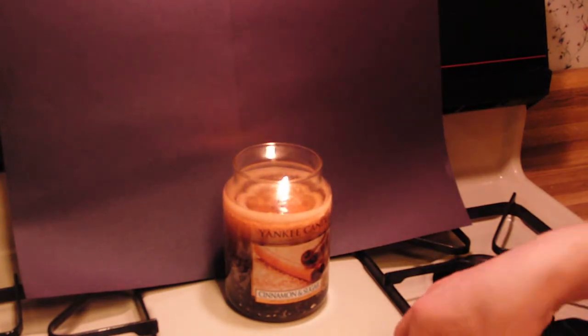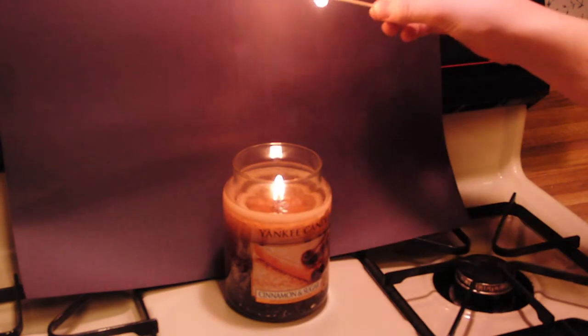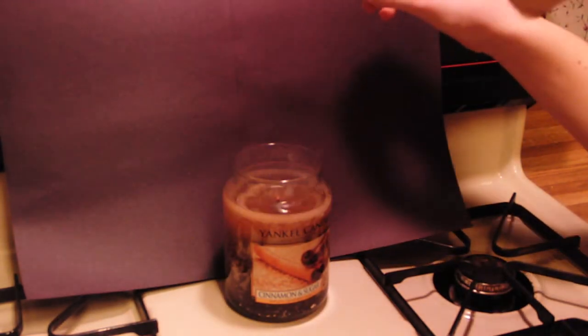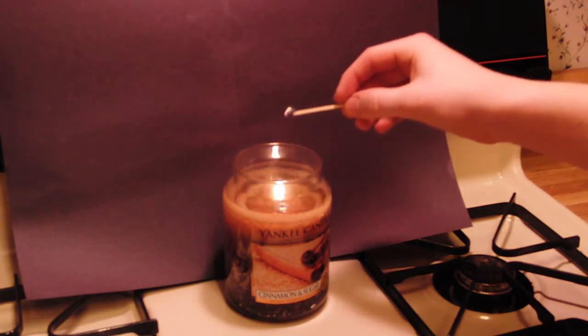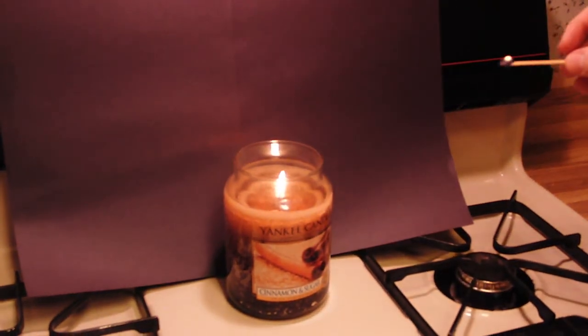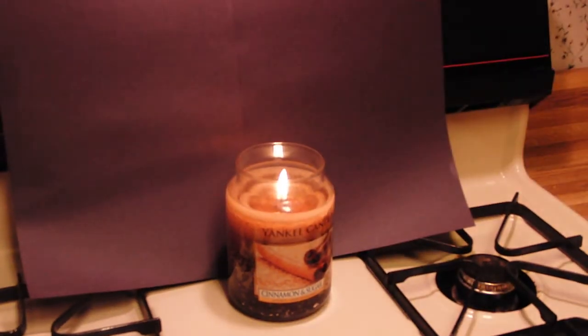Alright, so get out a match, light it, blow out the candle, and put it in the fumes that are coming out, and it'll do that. I don't know if you can see that or not, but a flame basically just shot down back to the wick and lit it back on fire.